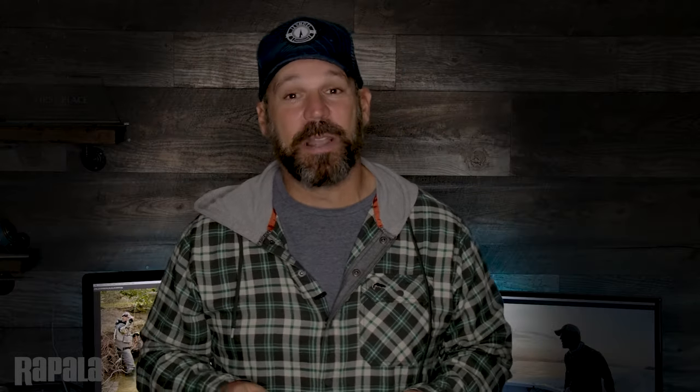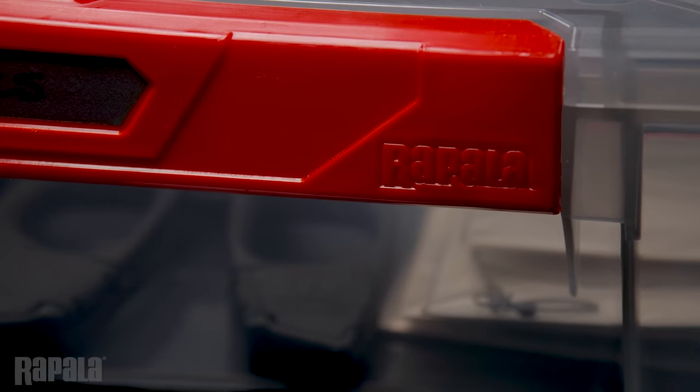Well there you have it — a rundown of the new Rapala Wrapstack Tackle Trays. If you're like me and you fish a plethora of species and have a bunch of baits, and we all know how much anglers love to buy baits, and you love to stay organized, check these ones out. With two sizes and a bunch of depths and configurations, they'll have you covered no matter what you're targeting.